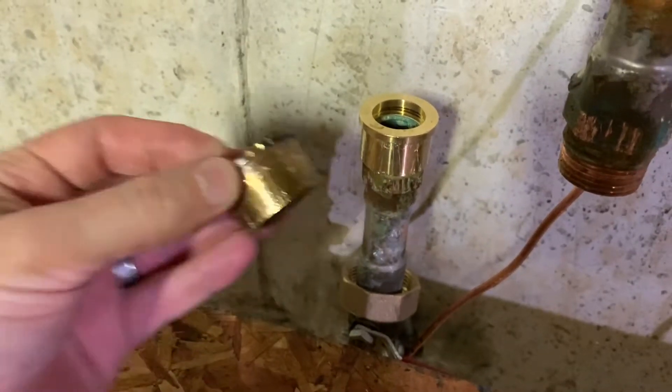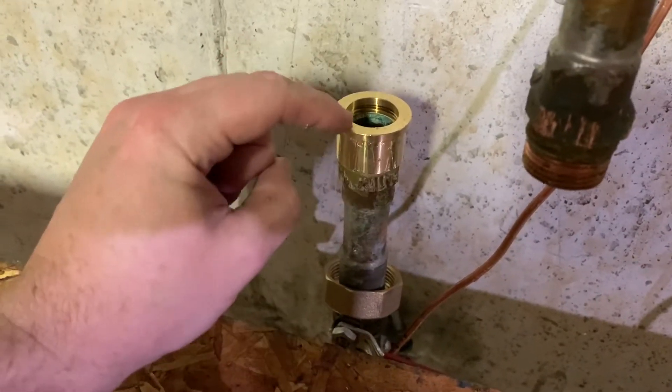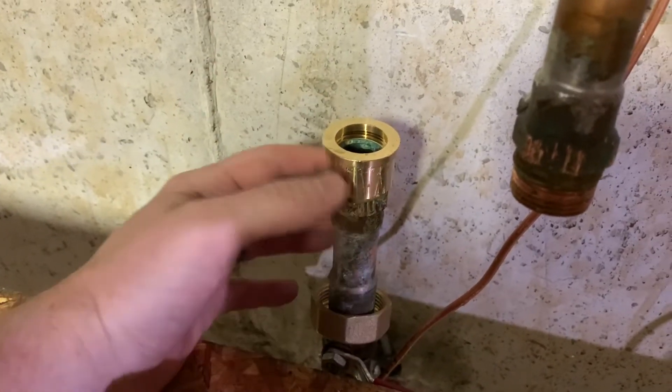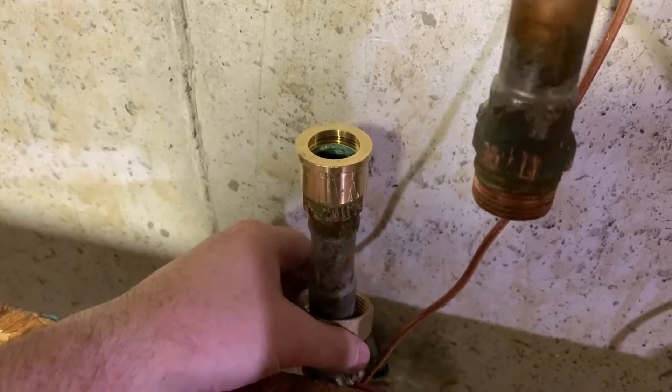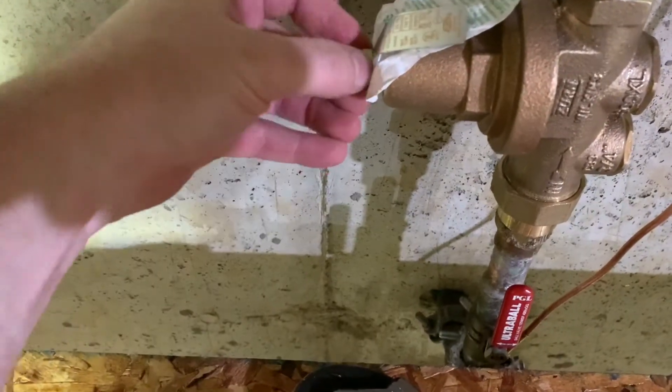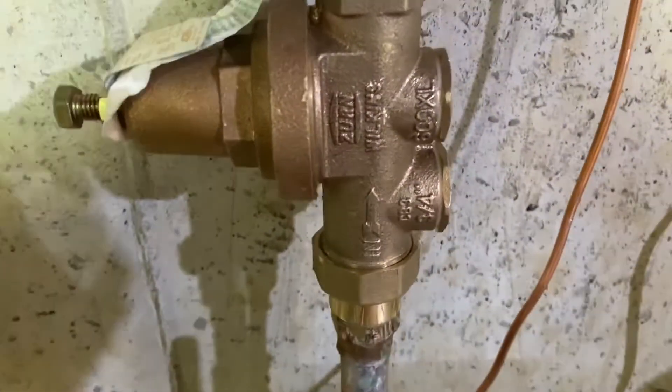I got the old one off and the new one put on. Remember, before you put the new one on, you want to put the union nut on first — otherwise it won't fit over that lip right there. The rest goes back together as you took it apart. Don't forget Teflon tape on the top threads as well.